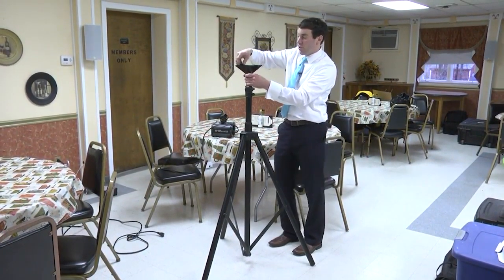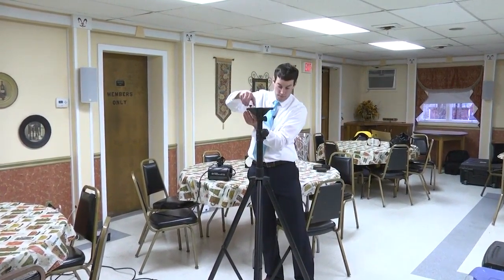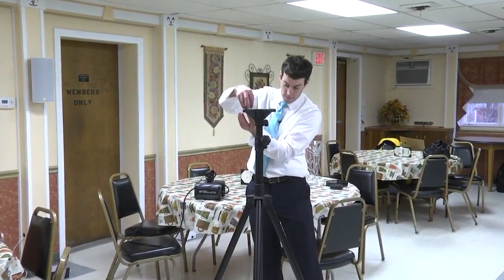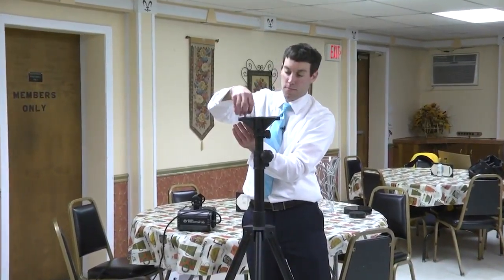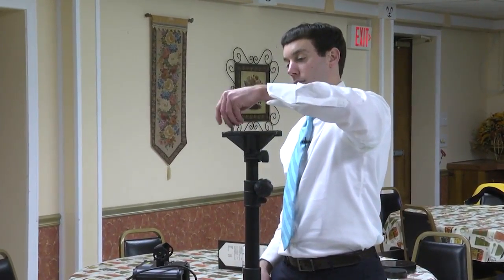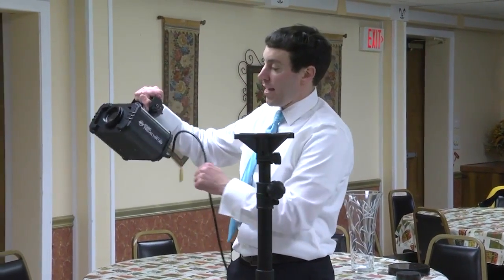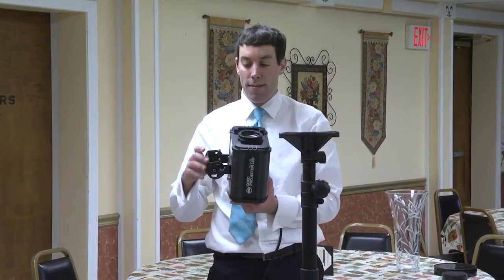So what we're going to do is — this is the tripod for it. You just open it up, tighten it. Then we have this screw here that you're going to screw in.